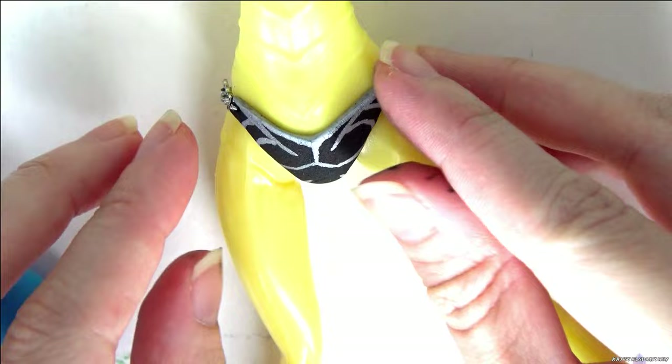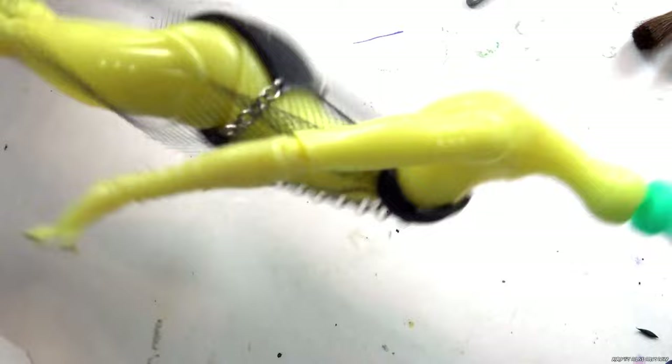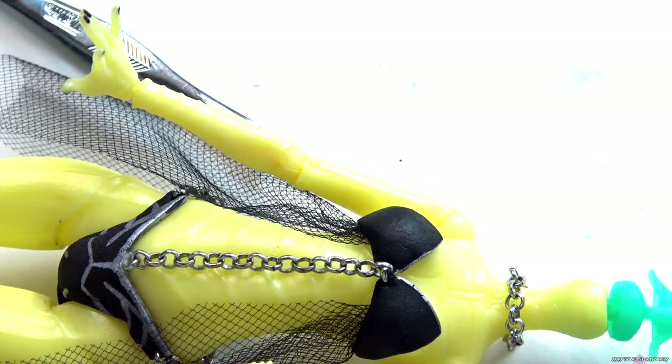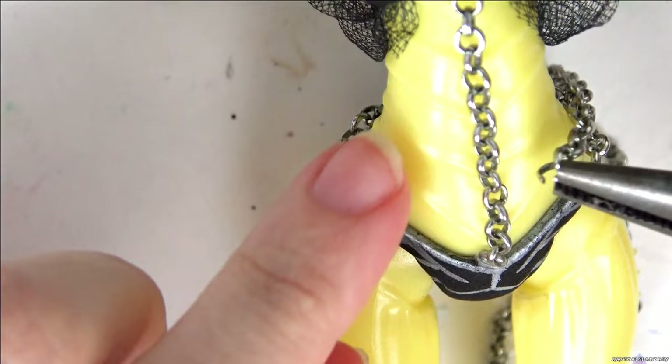I attach some tulle to the bikini top and then link to the first chain. Next I make a chain for her neck and will be attaching two long chains to it. I also add one going around her waist — linking the chains together took a few tries.